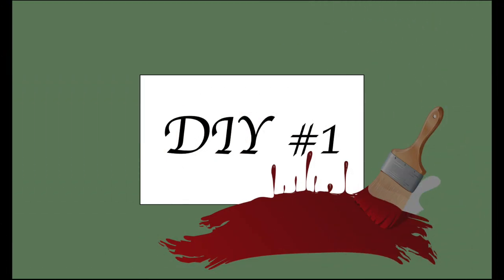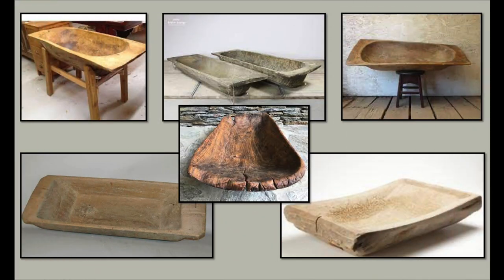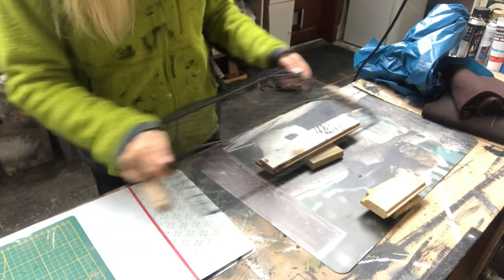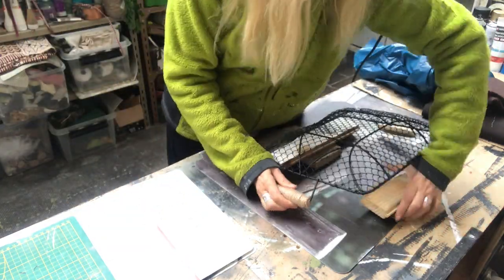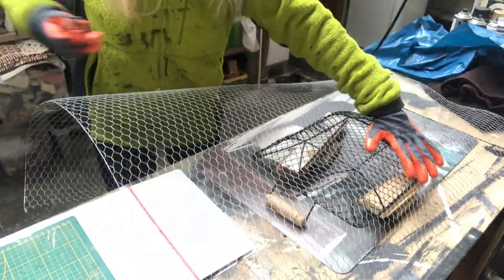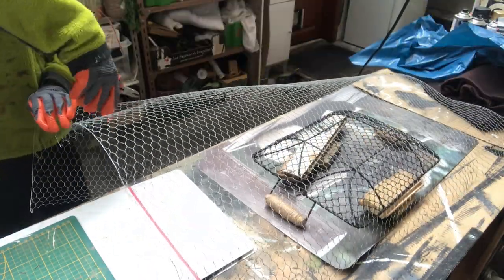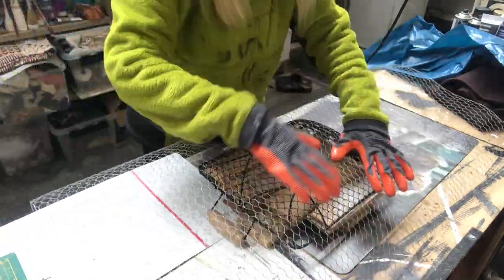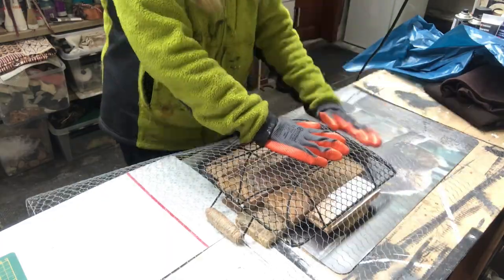For my first DIY I will make that bowl for my display. I've been inspired by those beautiful wooden dough balls — I wish I had one but I don't, so I need to create one. The first thing I will do is prop up a mold. Then I take my chicken wire, cut it to size, and start shaping it around my mold.